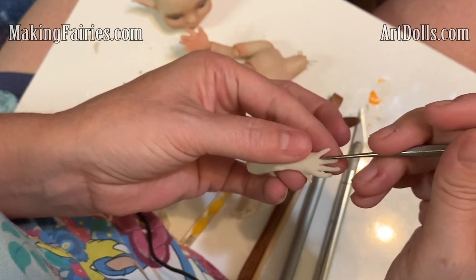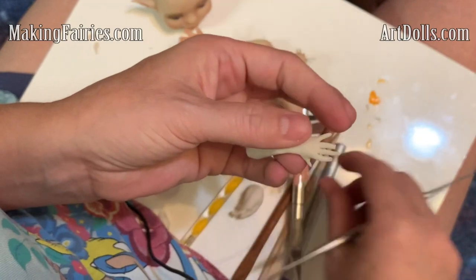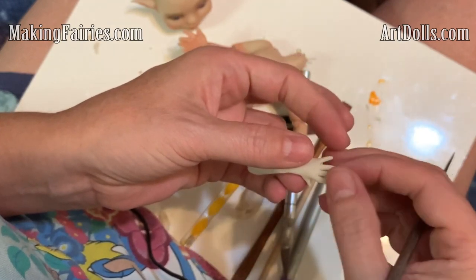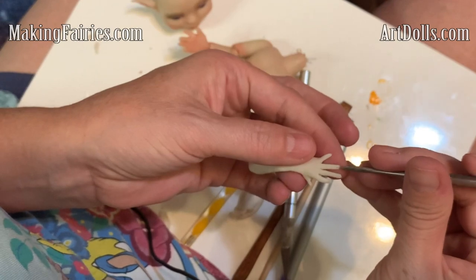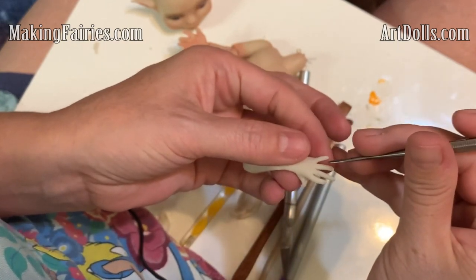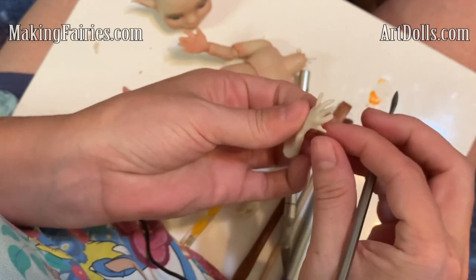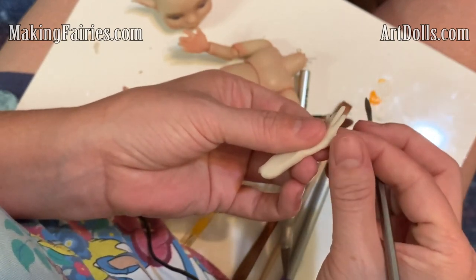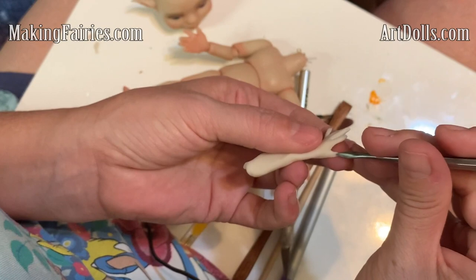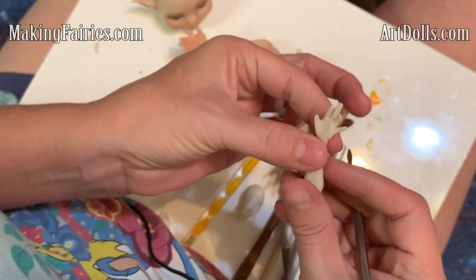This finger's looking a little bit wide to me, so I think I'm actually going to trim it. Now our last little pinky. We're done with the fingers, but let's not forget the thumb. This thumb is kind of on the tiny side, but it's close enough. So that's how you sculpt the hand.